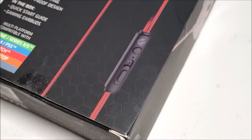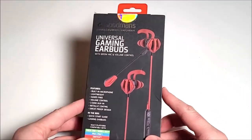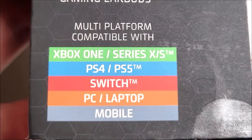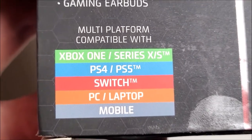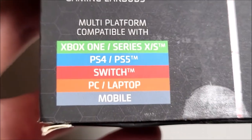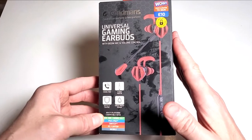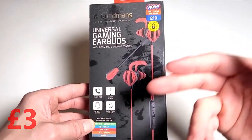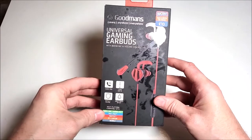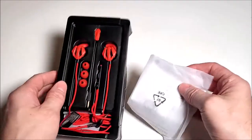Today we have these cheap yet visually interesting gaming earbuds — the Goodmans Universal Gaming Earbuds, compatible with Xbox One, Series X and S, PS4, PS5, Nintendo Switch, PC, laptop, and mobile devices. They cost as little as 10 pounds, although we got them for just three pounds from our local B&M home store here in the UK — cheap as chips.